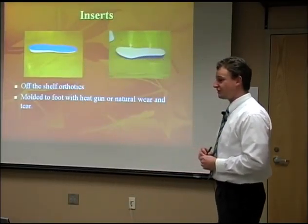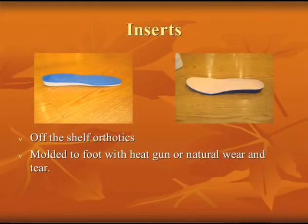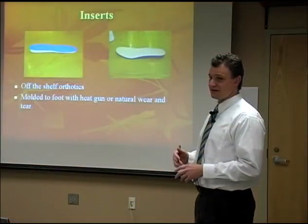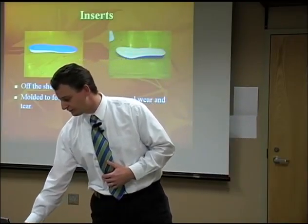These are off-the-shelf ones, generally made of two materials: a softer cover on the top and a harder material on the bottom. These are generally heat molded with a heat gun — you warm it up and put your foot impression on there — or sometimes you just slide them in the shoe and your natural body weight will mold the insert to your foot.